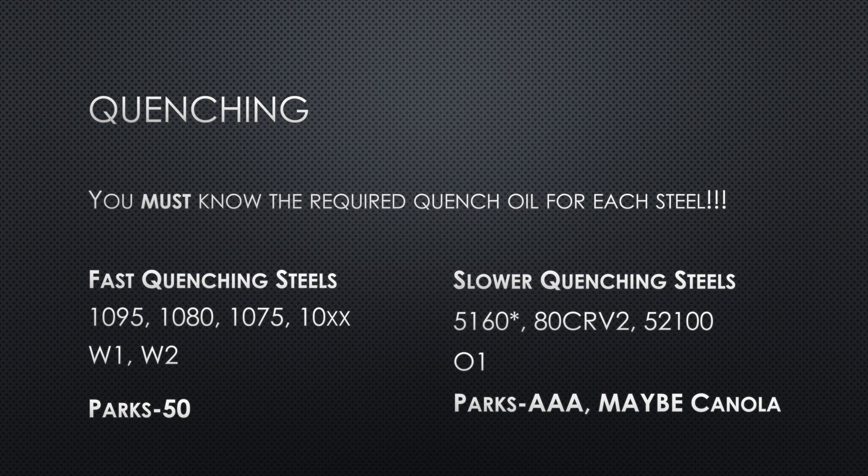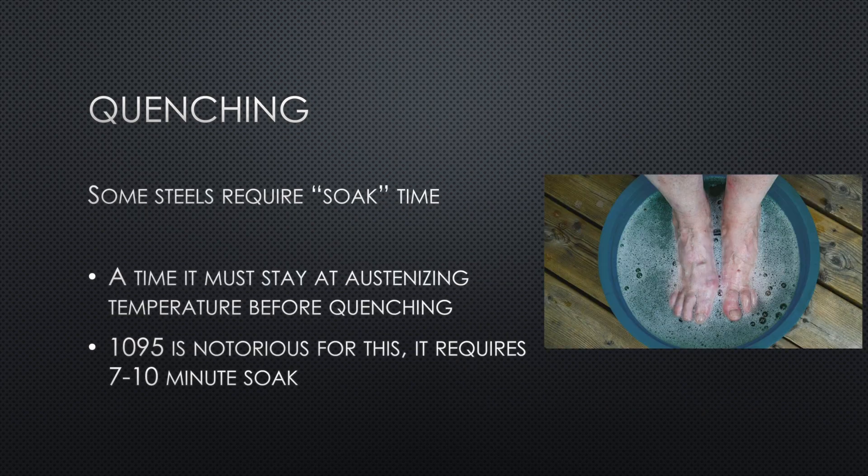We're talking about carbon steels here — stainless steels are generally quenched between aluminum plates and require an oven. Soak time is another thing you'll encounter: some steels require staying at the austenizing temperature for a period before you quench, otherwise they won't fully harden. 1095 is a notorious example. This is particularly problematic in a forge where it's difficult to maintain temperature — that's a reason why we don't recommend 1095 to beginners.